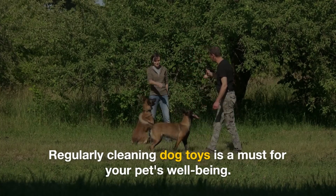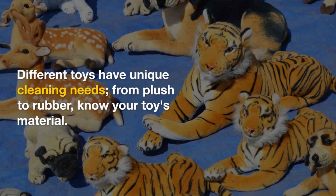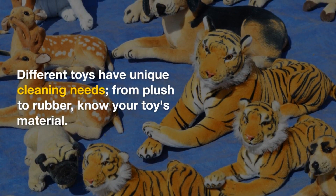Regularly cleaning dog toys is a must for your pet's well-being. Different toys have unique cleaning needs — from plush to rubber, know your toy's material.